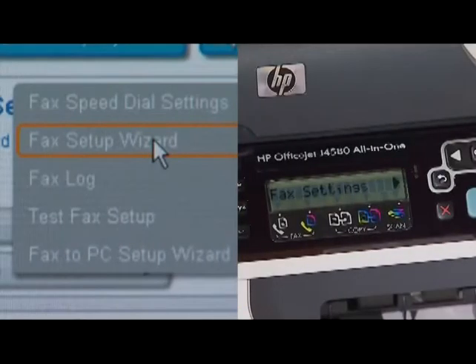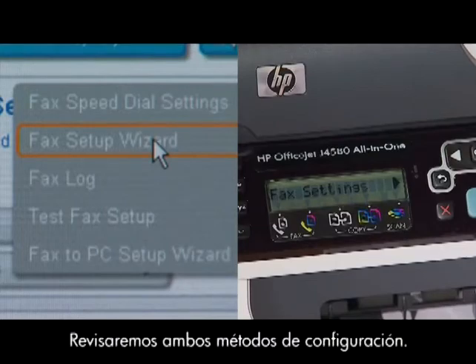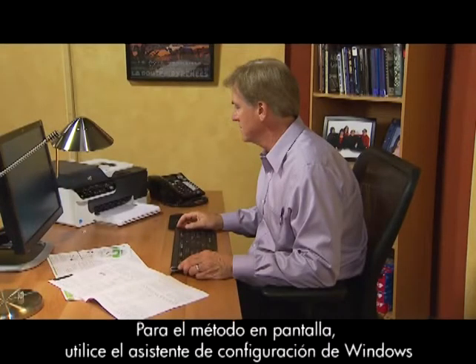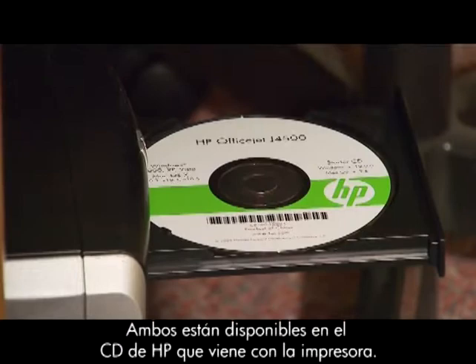There are two ways to do this. You can use the HP software or the control panel. We'll review both setup methods. For the on-screen method, use the Fax Setup Wizard for Windows or the HP Device Manager for Macs. Both are available on the HP CD that came with your printer.